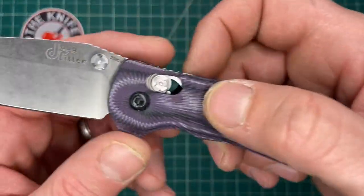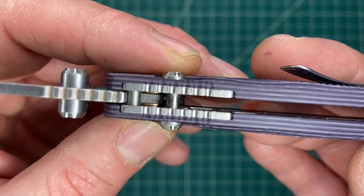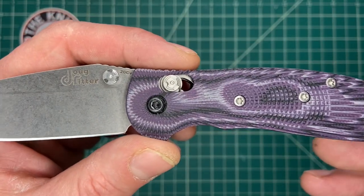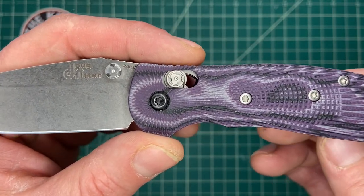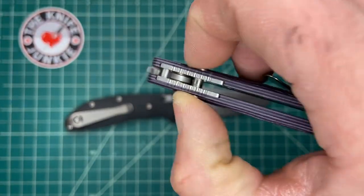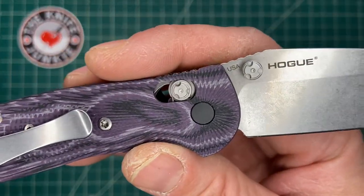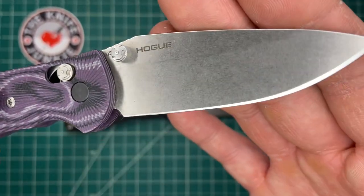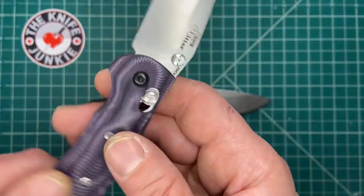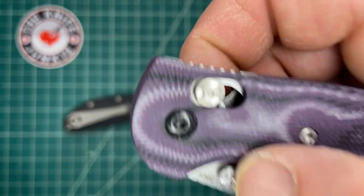If you've had no experience with Hogue knives, their version of what was originally called the Axis Lock — Benchmade are the ones who created it, McHenry and Williams did — when that patent expired around 2018, everyone jumped on this lock design. Hogue did their own version called the Able Lock, which stands for Ambidextrous Bar Lock Enhanced, presumably enhanced over the Axis Lock version.